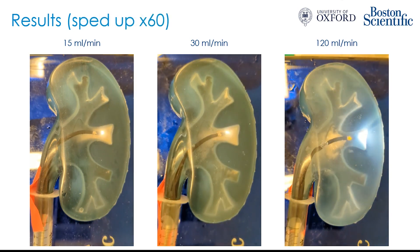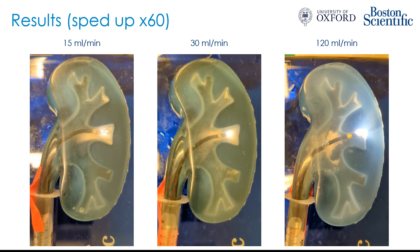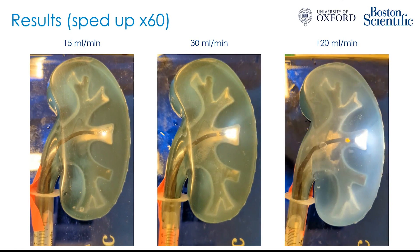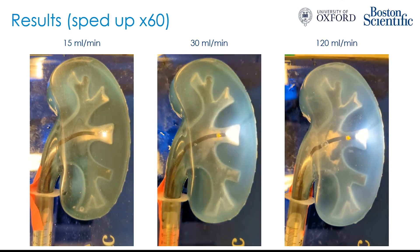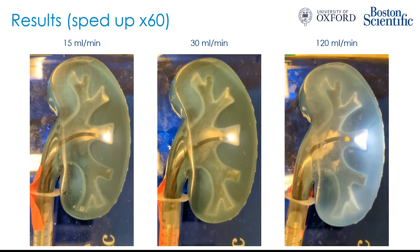Here are the same videos, but sped up 60 times, so you can see the entire 30 minutes of irrigation. On the right at 120 mils per minute, you can see that the calyx is completely clear, but the majority of the dust still appears to be in the renal pelvis, not having washed out of the kidney. At the lower irrigation rates, there's still substantial amounts of dust in the calyx itself, and most of the dust appears to be sitting in the lip going towards the renal pelvis.